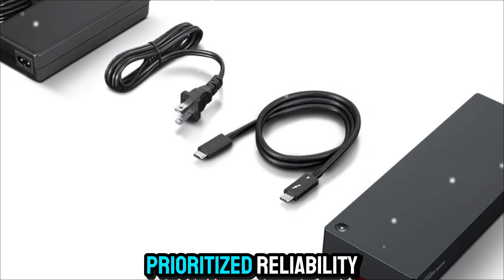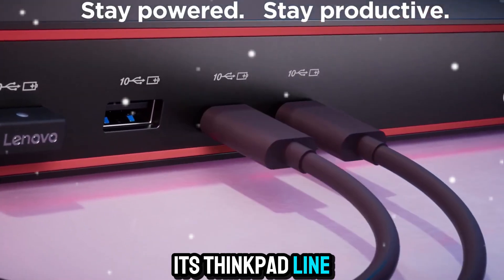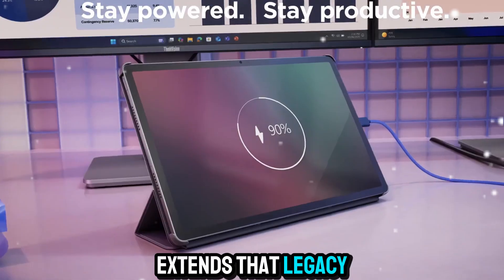Lenovo has always prioritized reliability and trust in its ThinkPad line, and this dock extends that legacy into the accessory space.